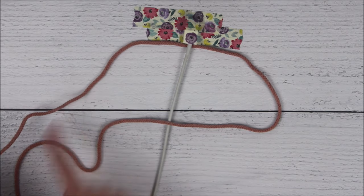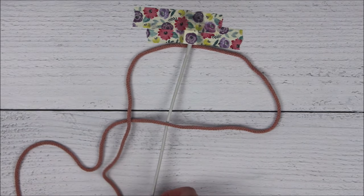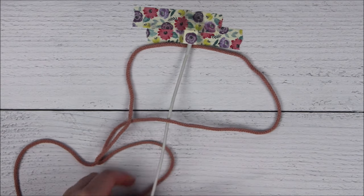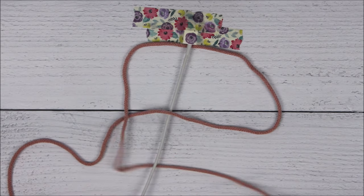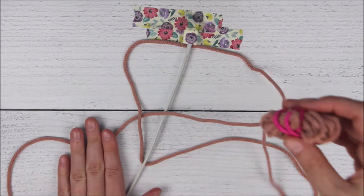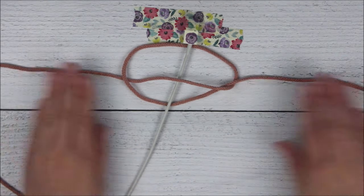Now I'm going to take the left side of my rope and send it over that right side. I'm going to send it behind the phone cable, and then I'm going to take it up through the loop. And I just pull that nice and tight.